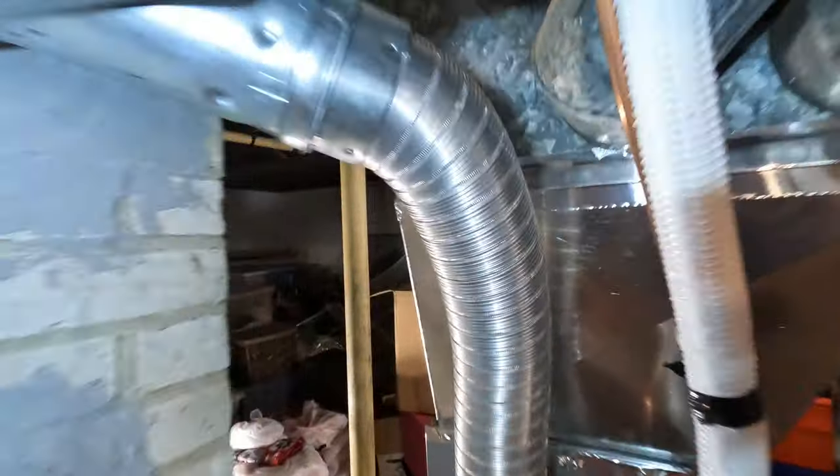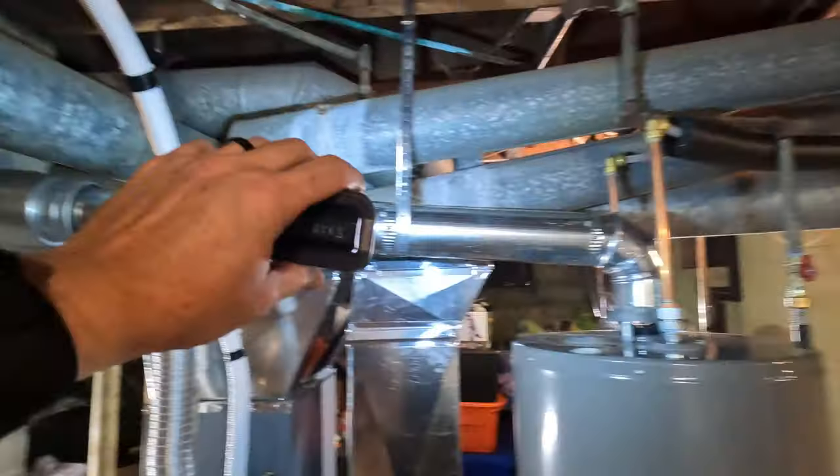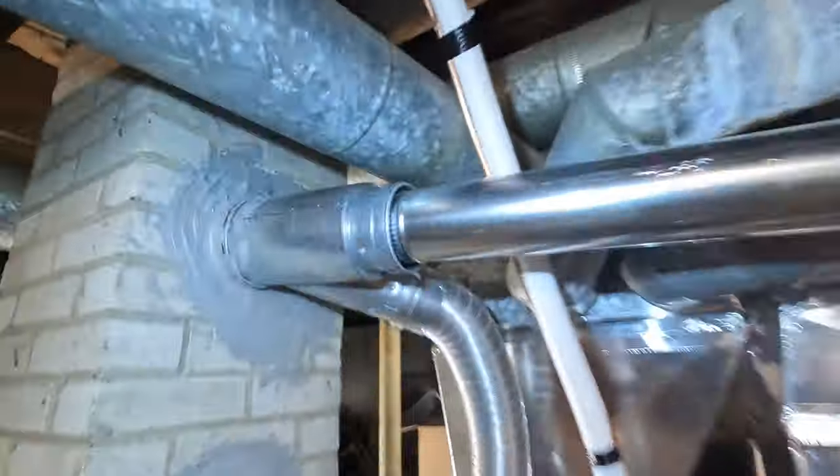Got the liner down. Got the double wall B vent — this is Selkirk, made right in Grand Rapids, Michigan. Some people are saying it's dryer vent — it's not dryer vent, it's double wall B vent. It's UL listed. Used this for quite a while. New vent for the water heater strapped up, line sets done. Tyler did a good job on the gas pipe. Electric solid as well.